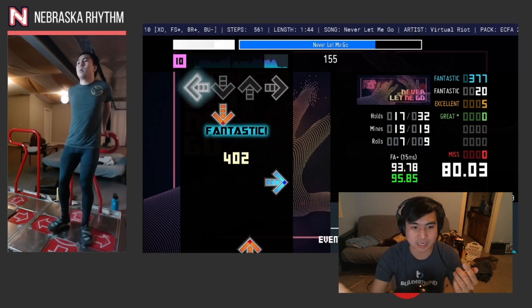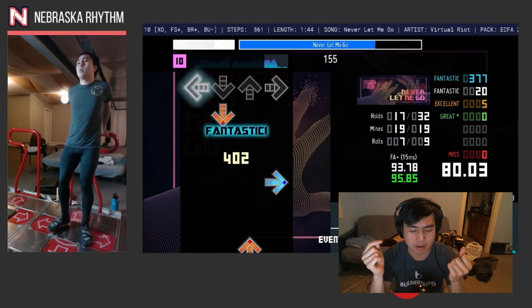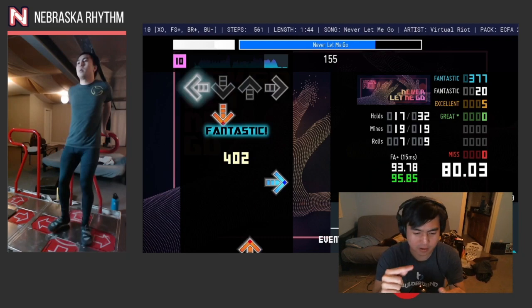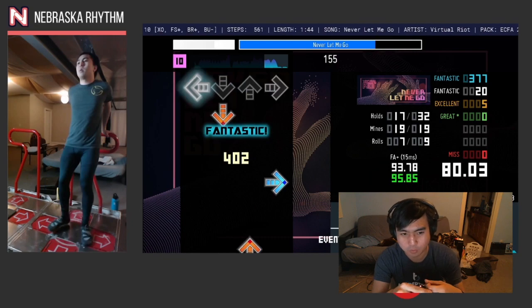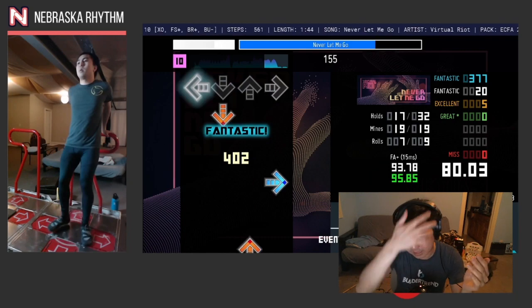But the back half of the chart doesn't have any of that. The side switch thing only happens once, that crossover run only happens once, and the foot switch thing only happens once and it comes right after the crossover. So the way I approach the ending is that I don't actually memorize — like, oh, there's a side switch, then crossover, then foot switch, then 24th bursts. I just put myself in the mindset of being prepared for anything, and I make sure not to autopilot. And that's usually enough for me.